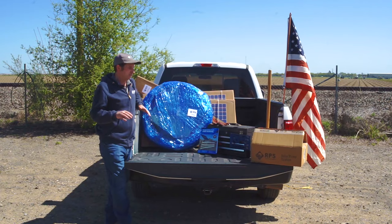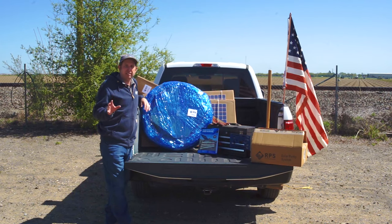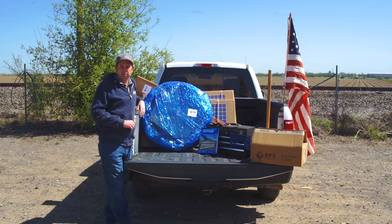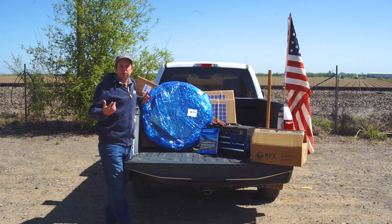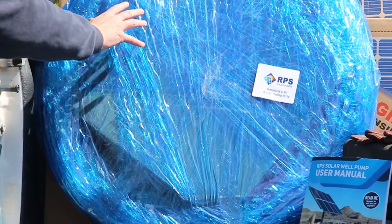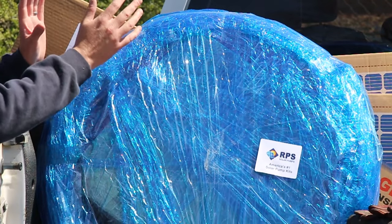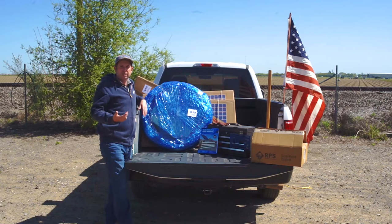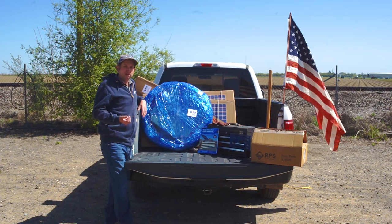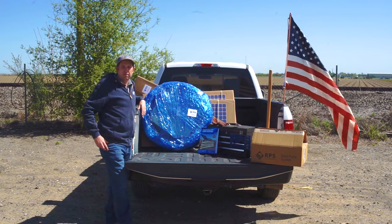Our base solar pump kits come with the pump, controller, accessories, and solar panels. We want to provide customers the flexibility to build their own mount or purchase the rest of the components. If you want to purchase the rest of the components, I highly recommend our turnkey kit. That comes with the solar panel mount and a bundle that includes poly pipe on the outside, and inside comes with wire, drop rope, and accessories like well seals and through fittings — basically everything you'll need to install your pump besides the mounting pipe, concrete, and ground rod.